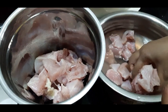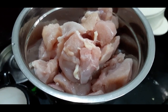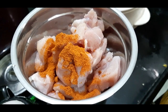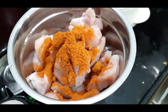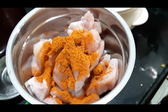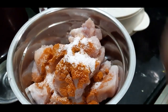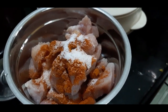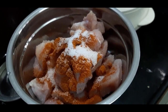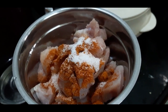We are going to grind the chicken in the mixer. You can add green chilies. We are going to grind it all in the mixer. Add a little bit of paste — add a teaspoon of ginger garlic paste.